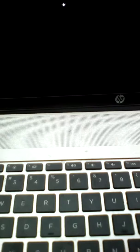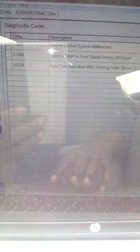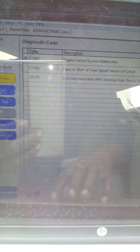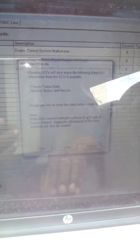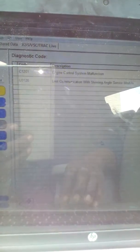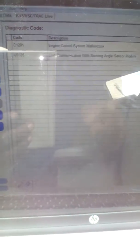Let's go to trouble codes and erase them. You can see the ABS light for the brake — the front wheel speed sensor code has already gone.